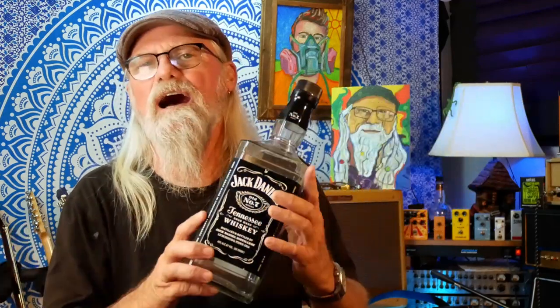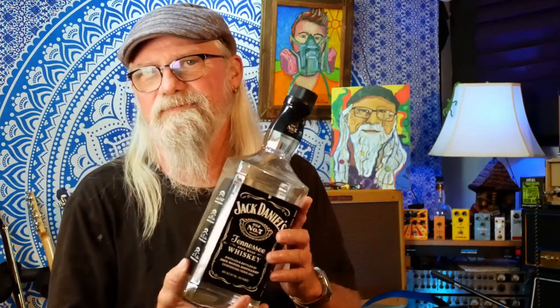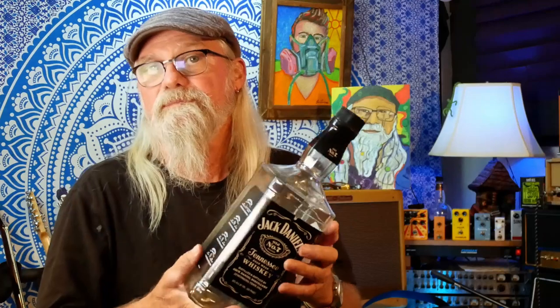Quarters, dimes, and nickels. And I thought, let's see how much of my spare change — random change — once it gets to the top and can't fit anything else in, how much would it add up to? And then, naturally, you've got a Jack Daniels bottle full of change. Well, why not turn it into a guitar?